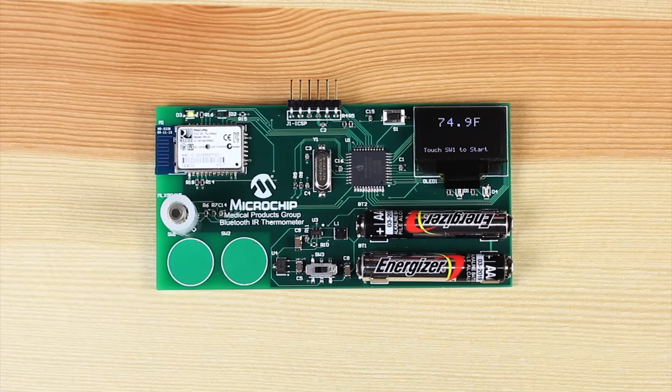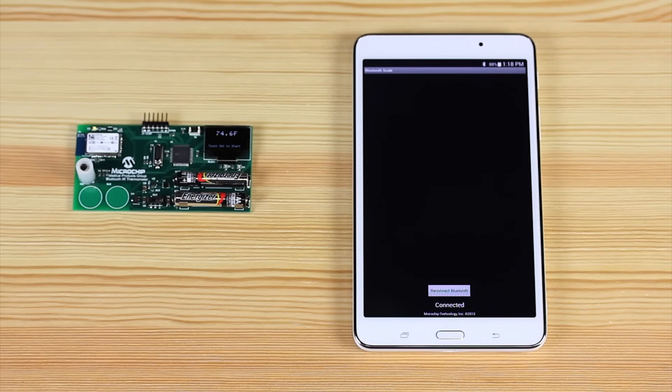All modes such as setting Celsius versus Fahrenheit, pairing the Bluetooth module with a phone or tablet, and so on, are accessed from the two buttons that are implemented using the PIC16F1519 MCU's integrated M-Touch capacitive touch technology. I've set the connected thermometer demo to display the temperature in degrees Fahrenheit, and also connected it to this tablet through our RN42 Bluetooth module.